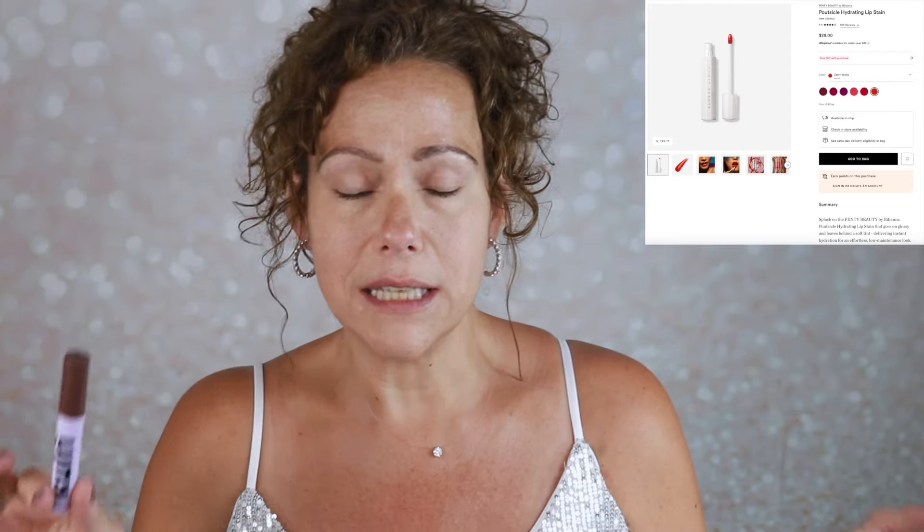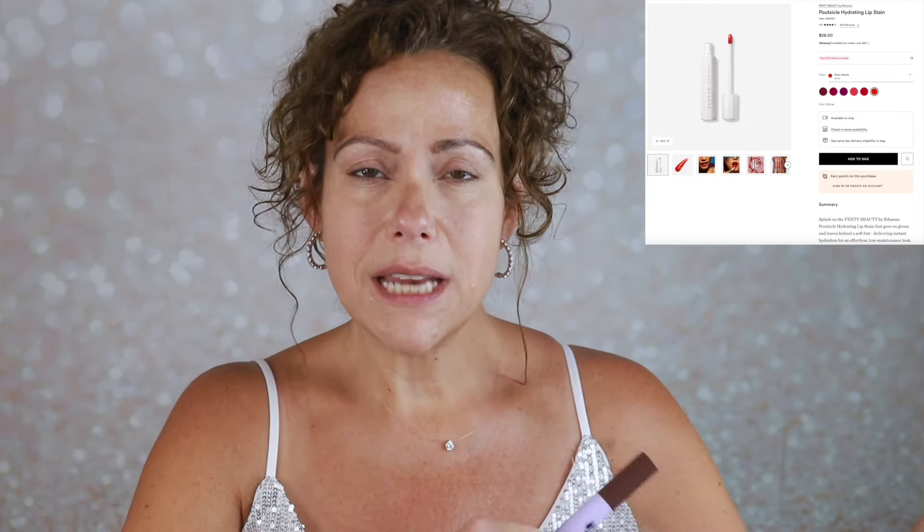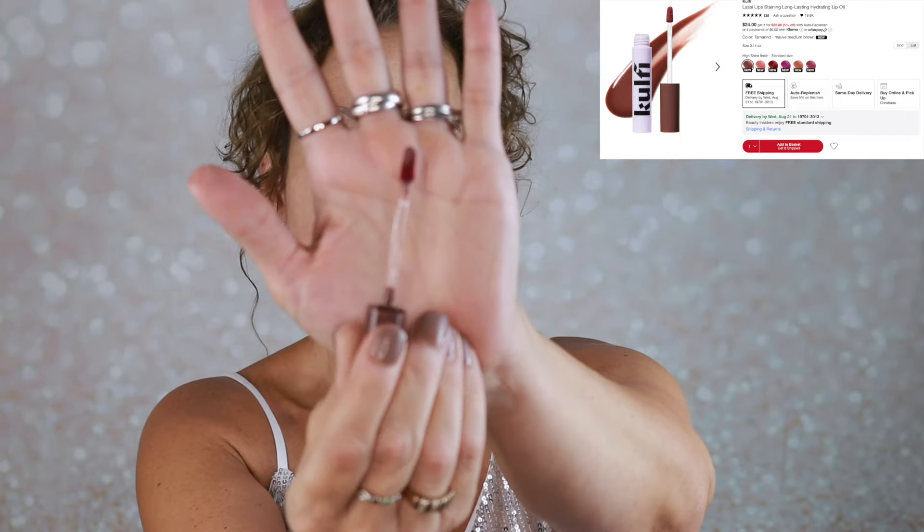This really caught my eye. This is the Kolfi Lassi Lips Staining Lip Oil. I've been hearing a lot of great things about this brand — let me know if you've tried Kolfi. This is a brown lip stain. I am a nudie brown kind of girl. I don't always want a red lip stain, and I feel like that's what most brands are doing. Like the Fenty lip stain — I love it, but it's red, and oftentimes a red lip stain fades into a pink. I'm not a huge bright pink lip gal. So I'm very excited to try this. This is the shade Tamarind. It looks a little scary because it looks a bit pink — let's see how it looks on the lips.